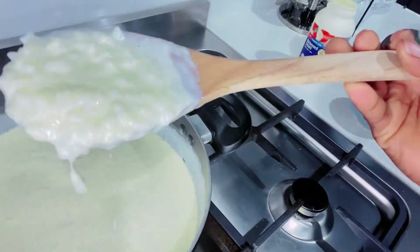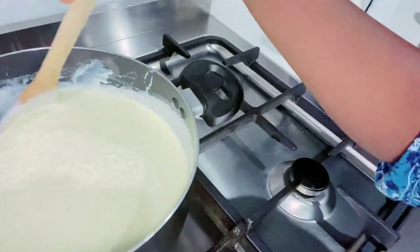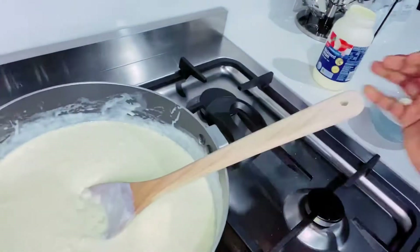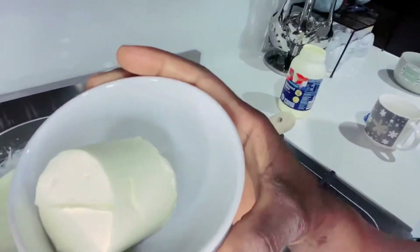See the color there — it's changing into golden. All right, now I'm going to add the cheese.